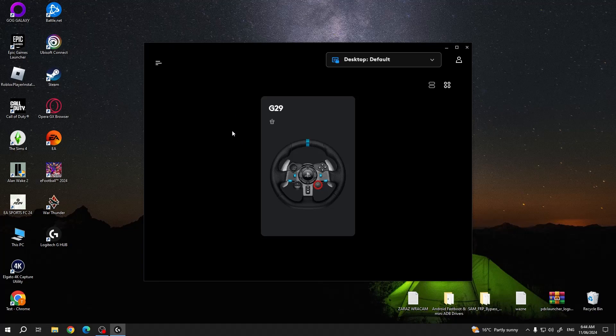Hello, in this video I want to show you how to adjust pedal brake sensitivity on the Logitech G29.